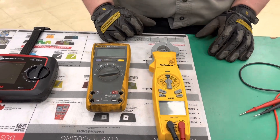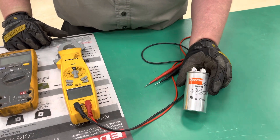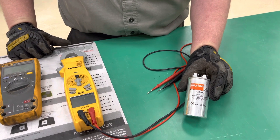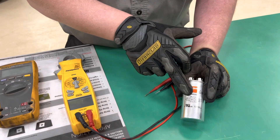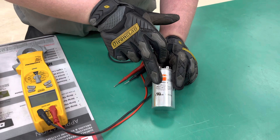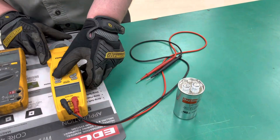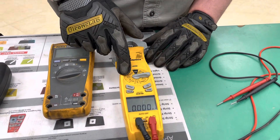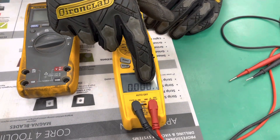So the first thing we're going to do is test farads in a capacitor. One thing you want to remember is anytime you want to test a capacitor, you want to remove that from the circuit. All your capacitors are measured in farads, and this is a 25 farad capacitor. So we'll turn our meter over to MFD, which gives us UF here, which stands for farads.